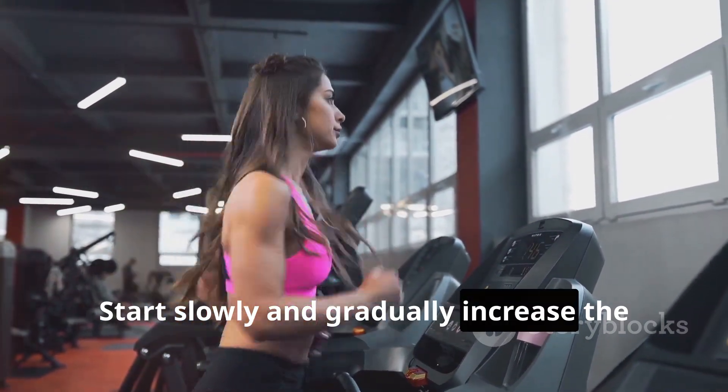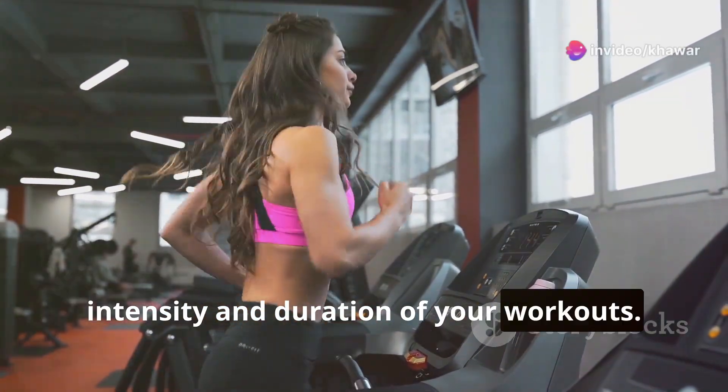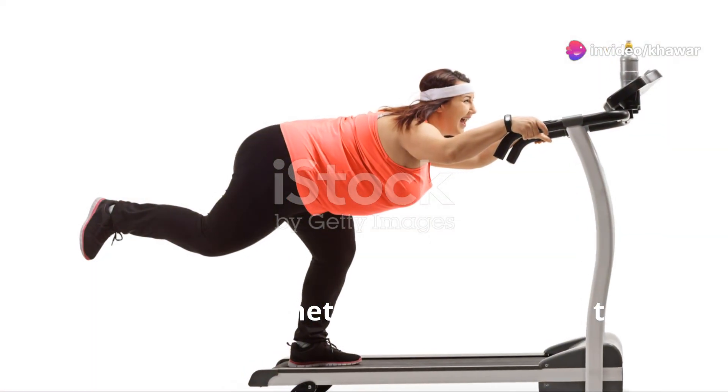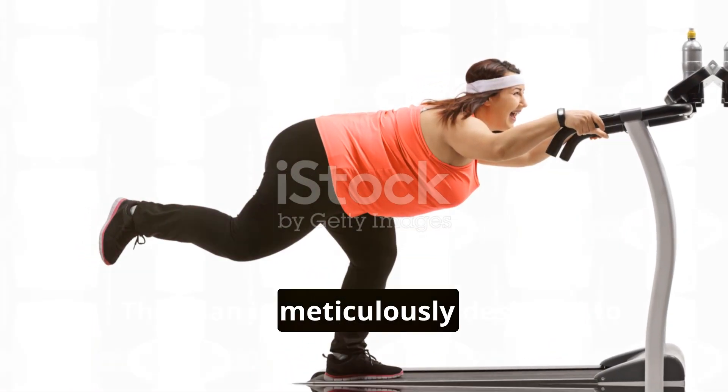Remember to adjust this plan to your fitness level. It's important to listen to your body — start slowly and gradually increase the intensity and duration of your workouts. Consistency is key to success.